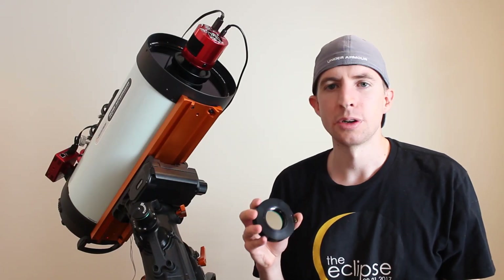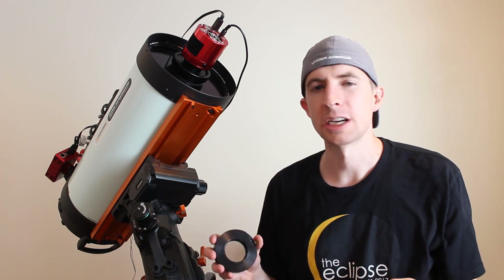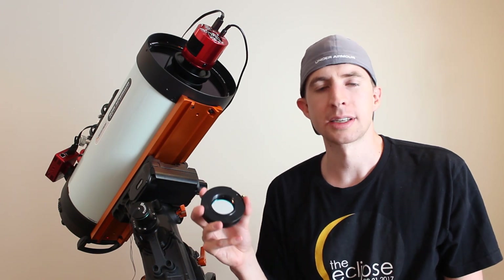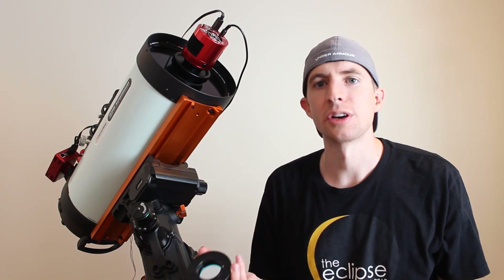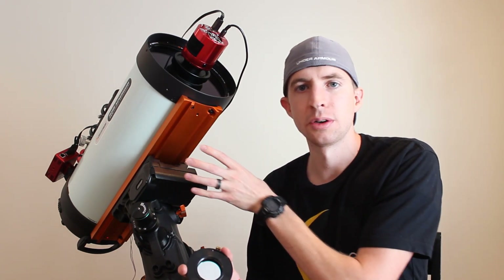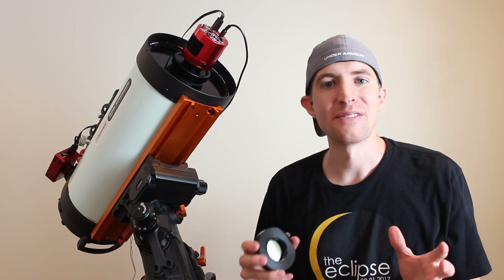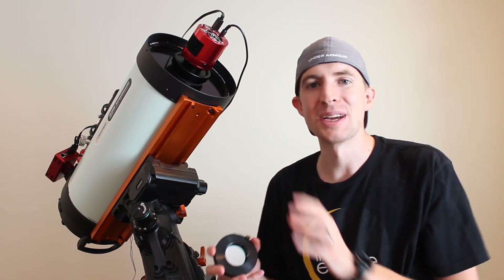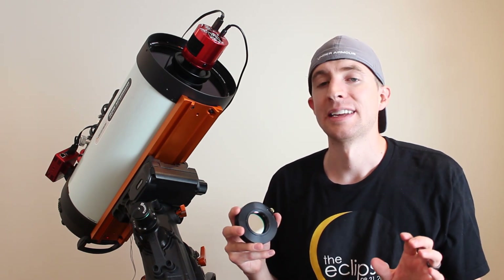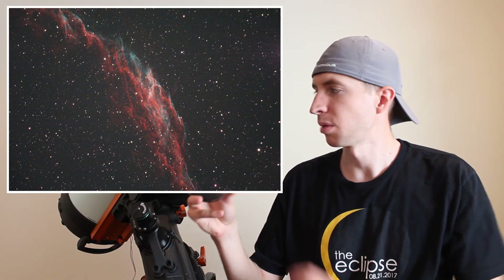Specifically, I wanted to use the same exact settings I used on the RASA and take the same objects with the same exposure lengths to see what happened. Now, if this filter was good, you'd expect to see less at a slower focal ratio, since you're not gathering light as quickly as at F2. So if I'm not seeing red at F2, I certainly shouldn't be seeing red on the Schmidt-Cassegrain. And that's not what happened. I went to the Veil Nebula, took two minute exposures with the exact same settings and camera, and there was a lot more red after two minutes. That should not happen if this filter is working properly at F2.